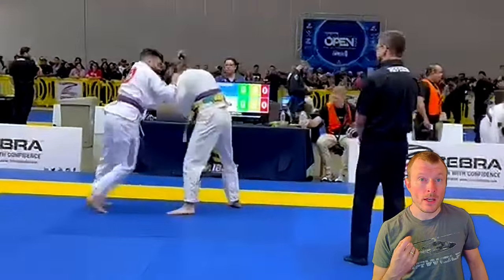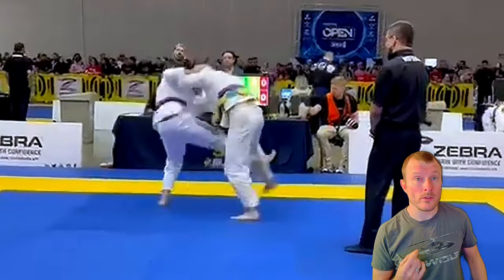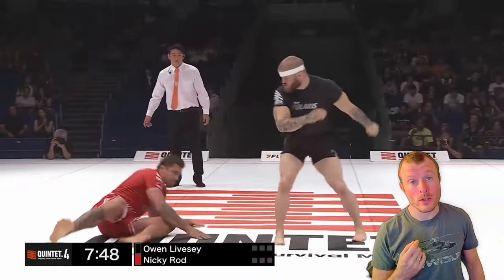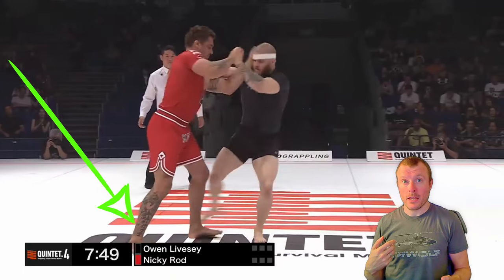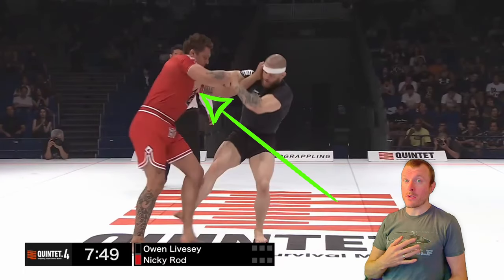You are up to your feet again and you are going for two takedown attempts, going for similar leg trips as Owen Livesey did when he took down Nicky Rod. So what I would like to see you do is put your opponent back on his back leg, then push his shoulder back while you are sweeping his foot in the other direction.